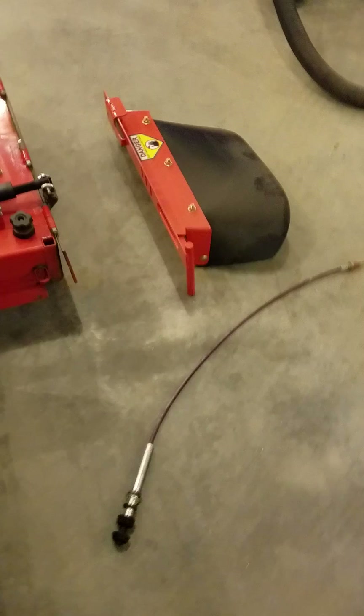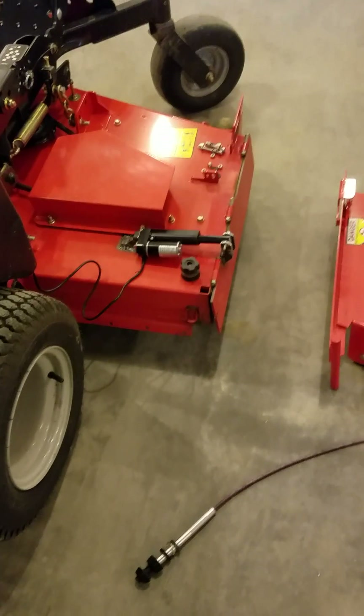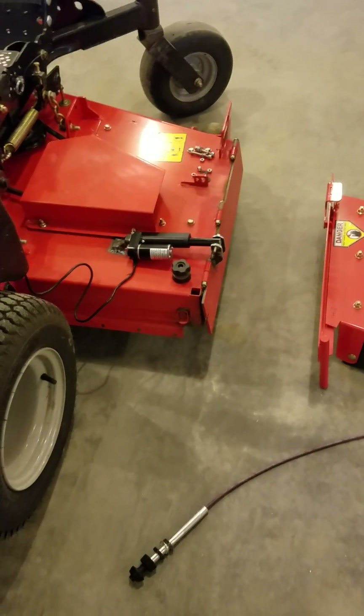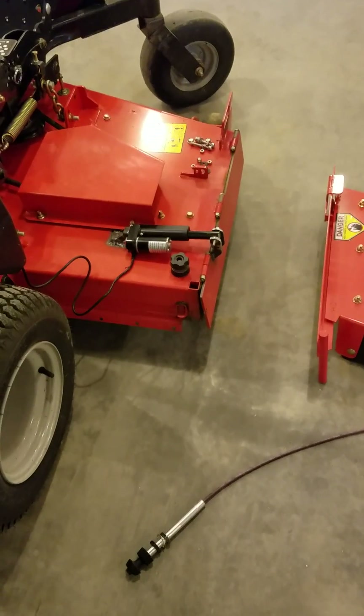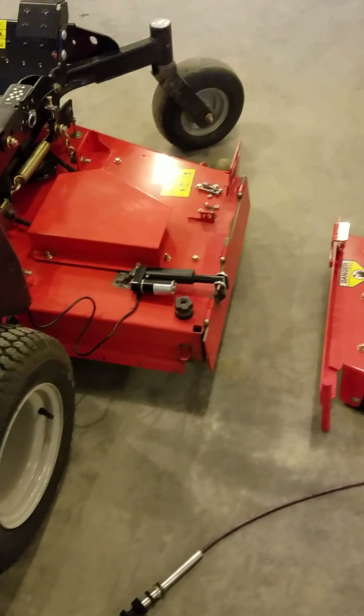Real easy to do if you've got a welder and a little ingenuity. I think it's actually better than almost all the store-bought ones that look like complete mechanisms. This is easy — whatever, have fun, do it yourself.